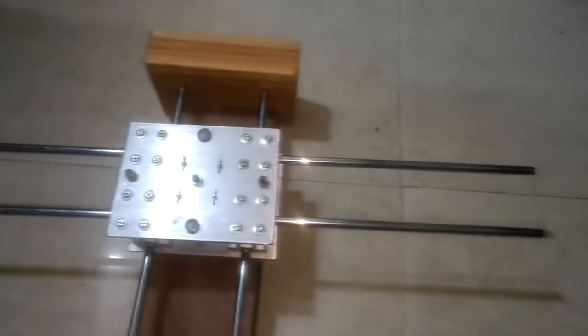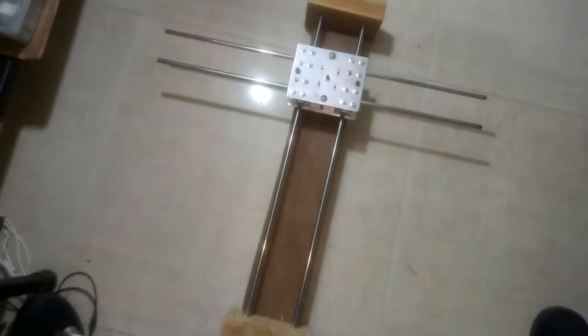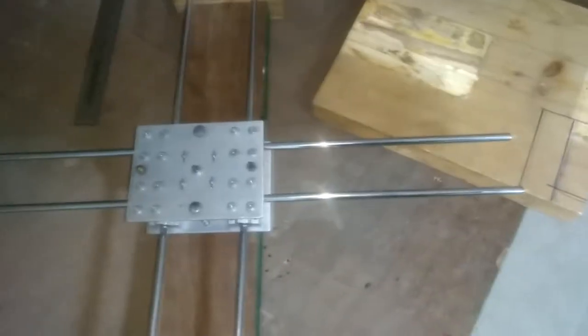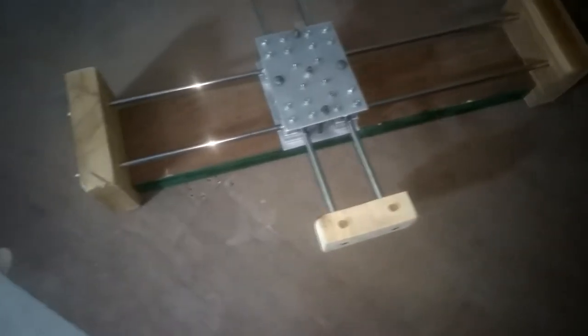The X-axis is completed and moving perfectly. The next task is the Y-axis. I will cut two wood pieces to hold the Y-axis in position at both ends, so that both rods will move at the same time. I will be cutting these two pieces with my jigsaw and then attach and lock them in position.